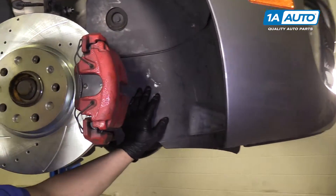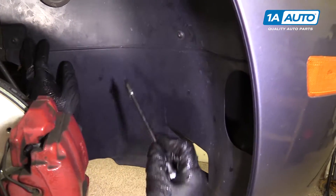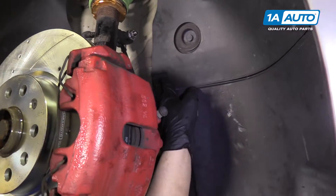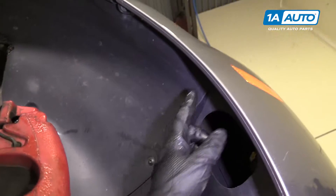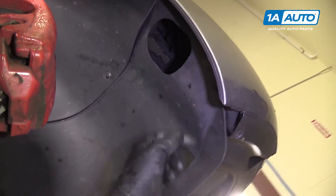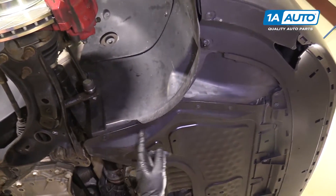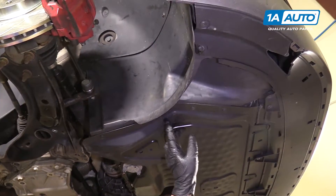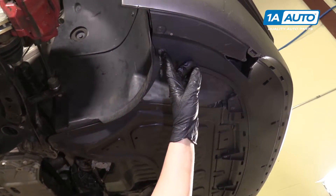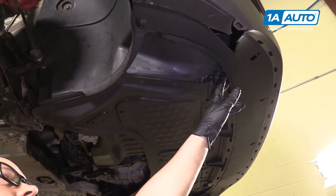To access the front of the motor, we're going to take this panel out. I'm going to start by taking these T25s out one at a time. There's one fastener here, one here, one here, two right here, and underneath there's one here, one here, one here, one here, and two right here. This one's missing one, but there's normally one right there.